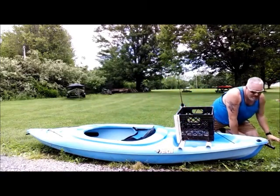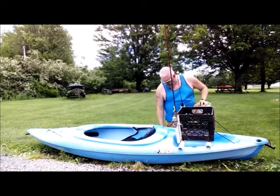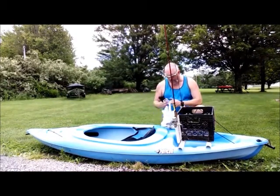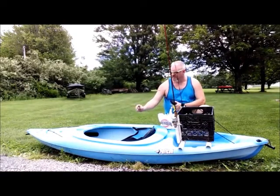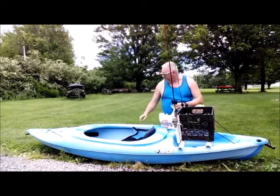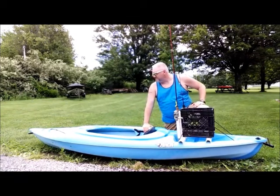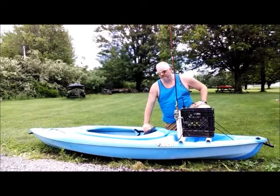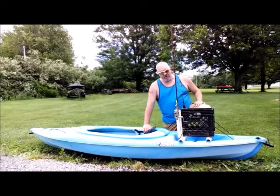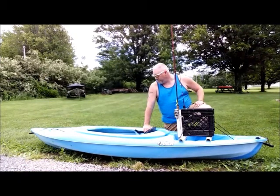I just got back from Tractor Supply. I got some 550 paracord and a couple of pulleys to build my trolley system — just need to get a ring and some brackets to get it all set up. I hope to bring that to you soon. I also need to figure out where to mount my action camera, so I'll be working on that as well.